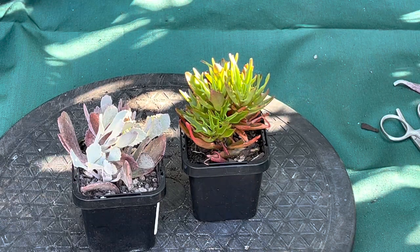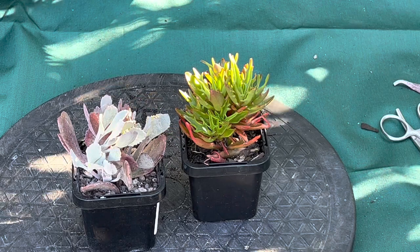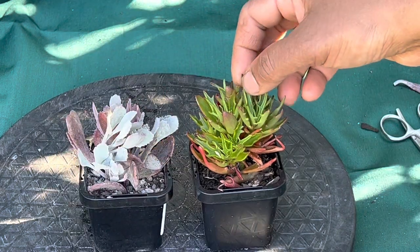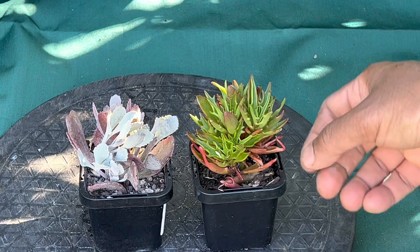In today's video I'm introducing you to two different types of Kalanchoe plants. Look at the beautiful shapes and colors — this one is called Kalanchoe Tarantula and it's a beautiful plant.